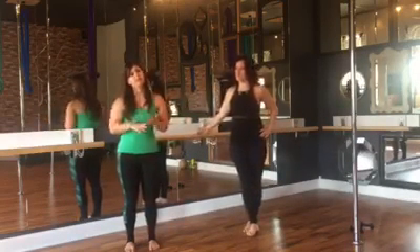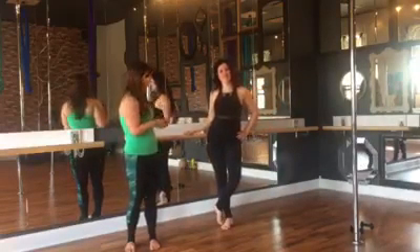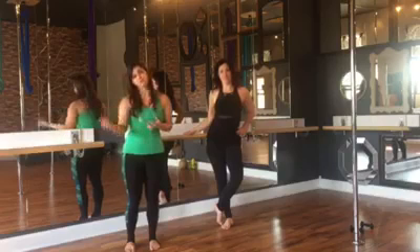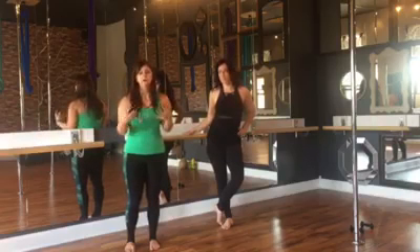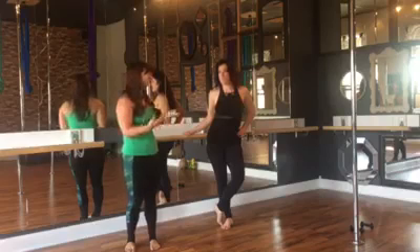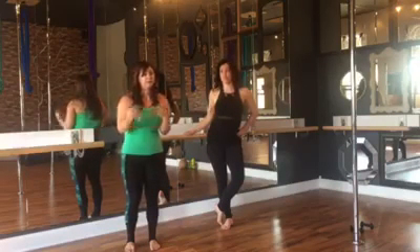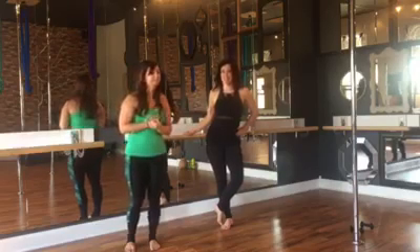In short, barre is a Pilates, ballet, and yoga inspired workout. We strengthen our muscles, we tone them, and then we stretch them so that we form long, lean dancer muscles and not bulky muscles. It's one of our favorite workouts. It's a great aerial conditioning workout. We hope you have fun with it. See you soon. Give it a shot!